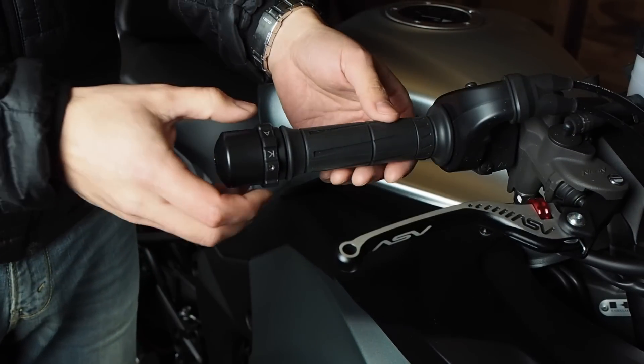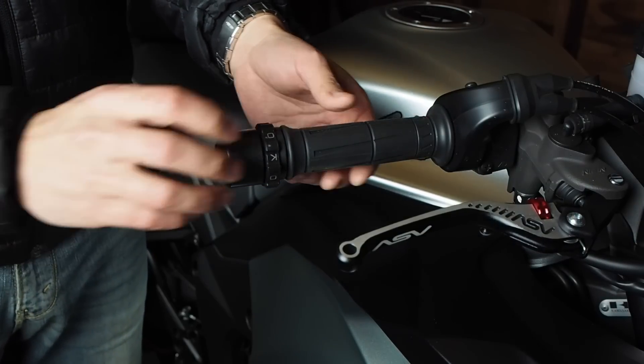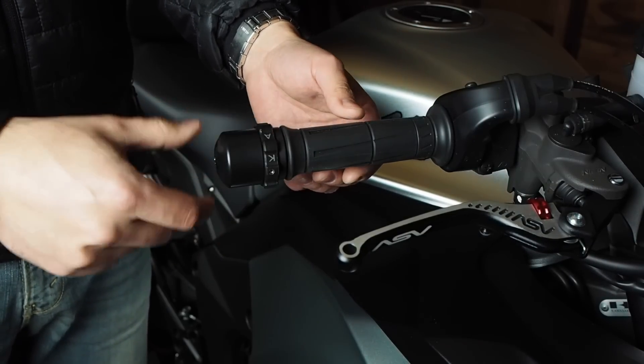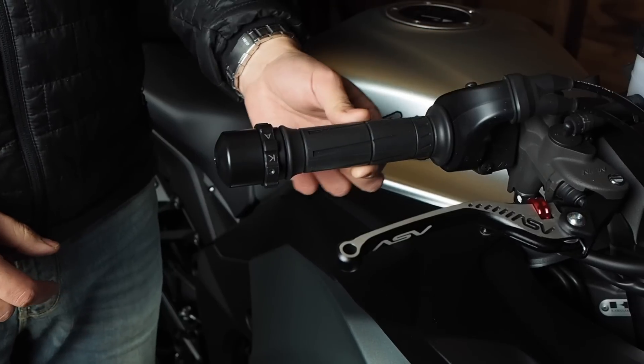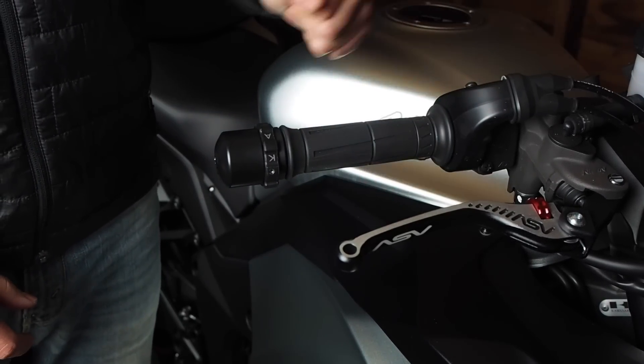The way this thing works is actually really simple. When you rotate this ring this way, it moves inward and puts friction on the throttle tube. So when this is all the way forward, you can see the throttle has a little bit of side-to-side play, and the throttle works like normal, where it snaps back when you let go.